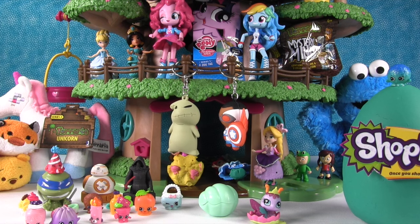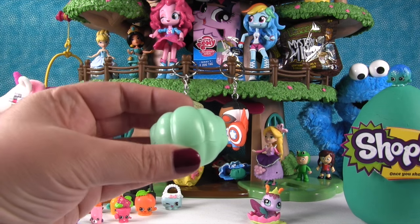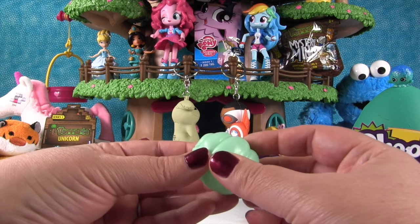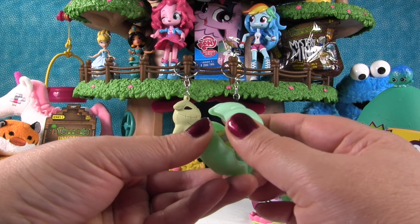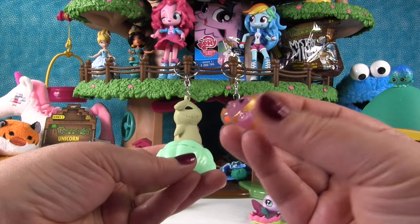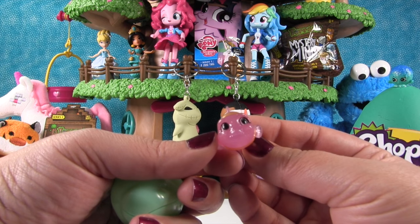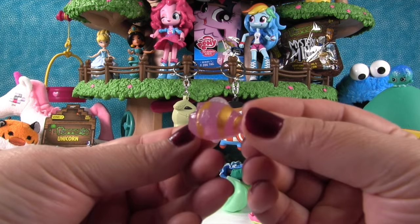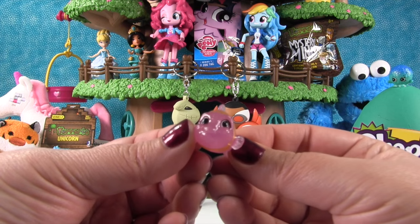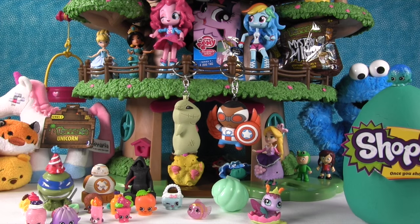We have a surprise Splashlings shell — you guys should check out our Splashlings videos, they're awesome! Let's see what's inside. It's a clown fish Splashling! This one's super cute — I love the pink glitter and the metallic gold. I think it's a hidden treasure edition, some sort of treasure under the sea.